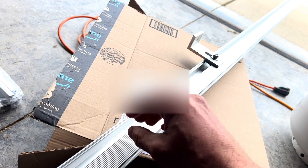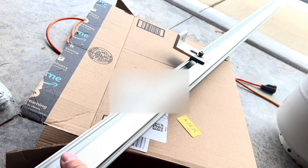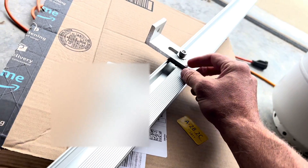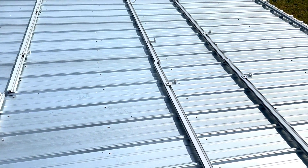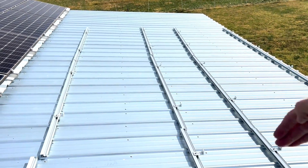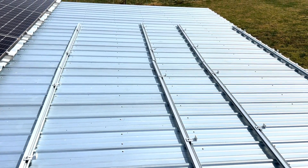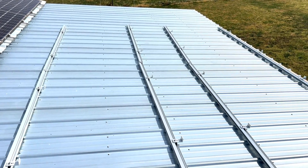You can either put the feet on the roof first and then connect the rail to them, but I'm going to put the feet on each rail first — two feet on each rail — then go up and leave them loose so they can slide to get them right where I want to put the screw in. I've measured and laid out my racking: I'm going to have two rows of six panels laying lengthwise. Each pair of rails is supposed to hold up to two 40-inch panels, and the rails are about 88 inches long, so there's a few extra inches of play if you don't get them perfectly straight.